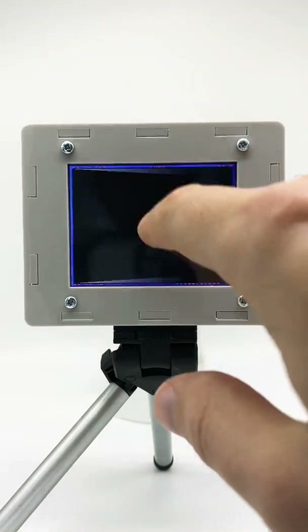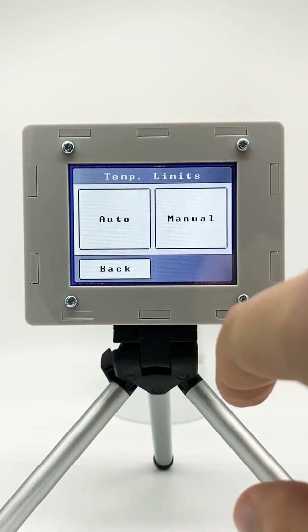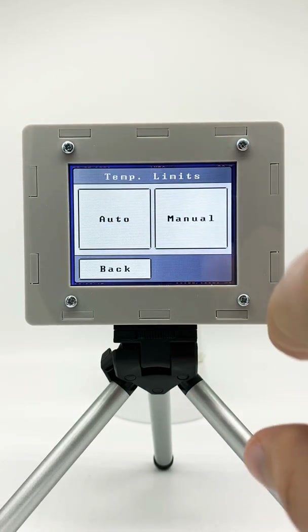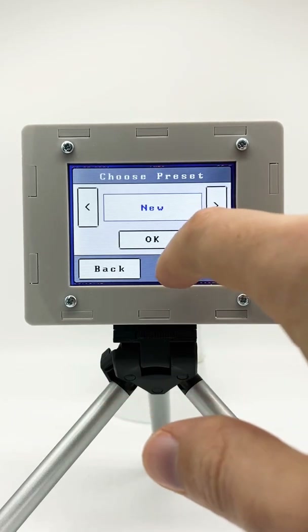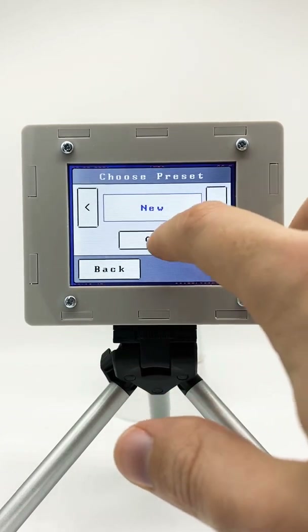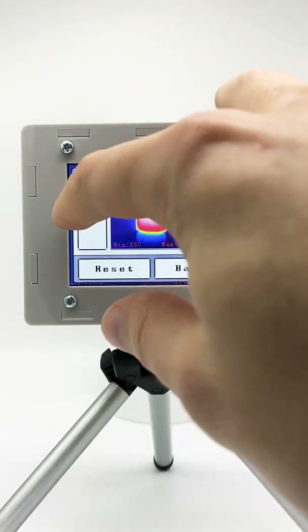Let's go through the next option, which is temperature limits. You can choose between auto and manual, and you can also lock the temperatures in the main live screen. Let's say we want to have a manual range. We can choose between up to four presets and we can create a new one, giving us control over the different temperatures.